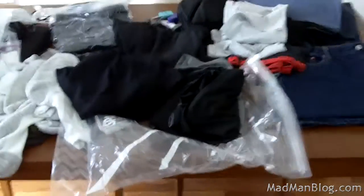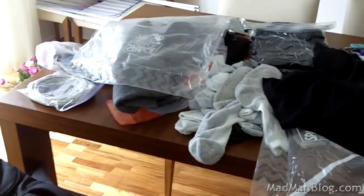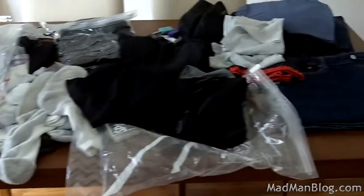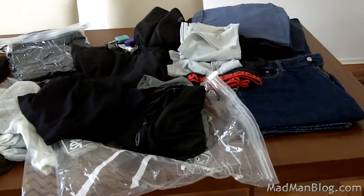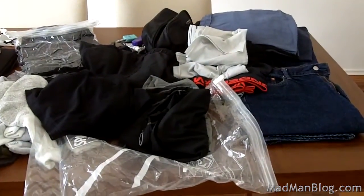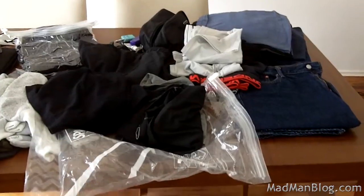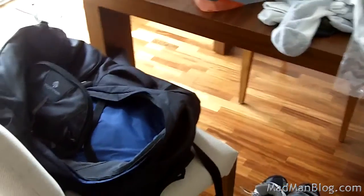I think I'm going to stop the video now. I've spent a long time going over pretty much everything — actually everything — that I have. The crazy thing to think about is that this is all that I have right now. As far as my belongings are concerned, nothing else — just all this stuff right here, everything that fits into these two bags. That's my life.